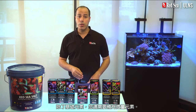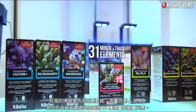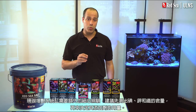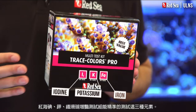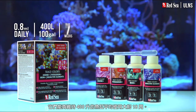Alongside the foundation elements, you also need to replenish the trace elements. Red Sea's Trace Colors A, B, C, and D provide the full complement of the 31 minor and trace elements required by your system. Due to the sensitivity of the ULNS, we recommend that the A, B, and C supplements are dosed according to a measured uptake of their lead elements of iodine, potassium, and iron. Highly accurate tests for these three elements are found in our Trace Colors Pro test kit. Trace Colors D should be dosed in proportion to the Calcium Plus consumption. The Trace Colors Combo Pack, with 100 ml bottles of each of the four supplements, will support an average 400-liter tank for about 18 weeks.